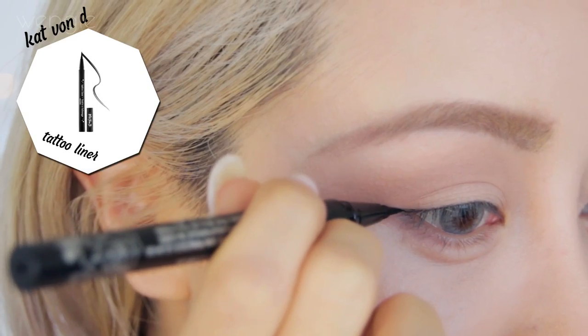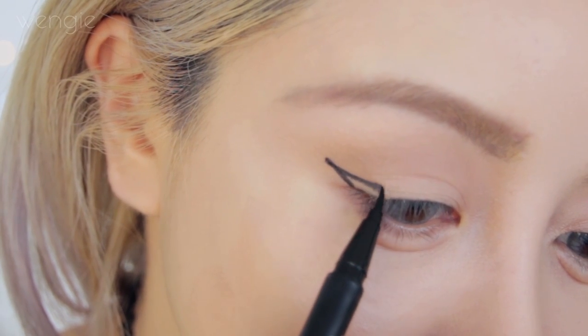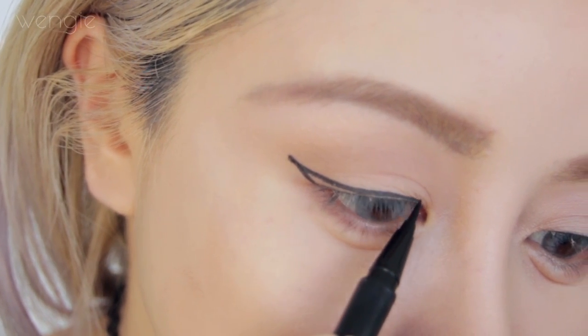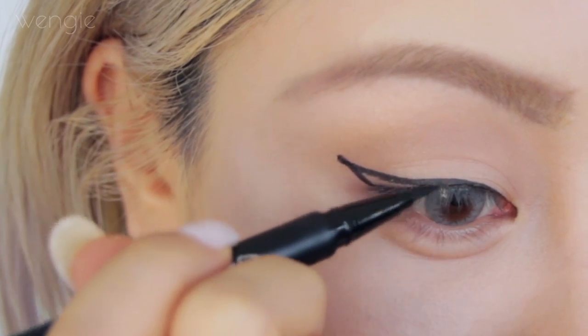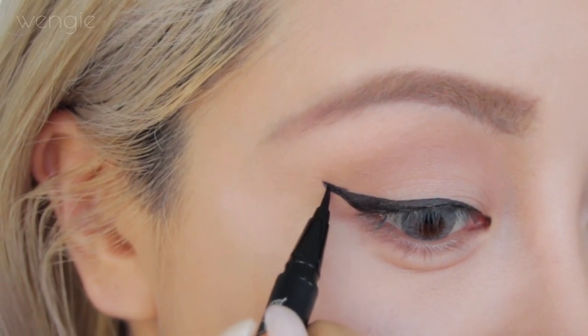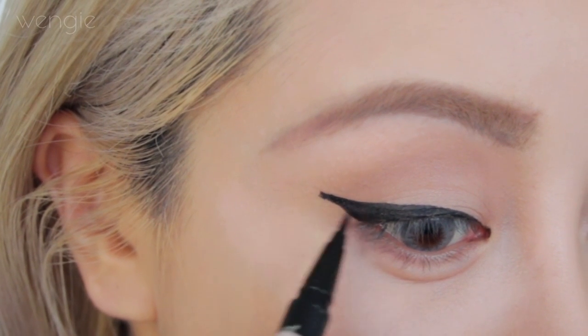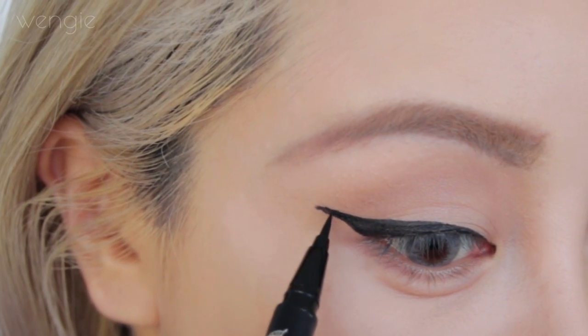Using a liquid pen liner, draw a winged line — I'm extending this out quite a bit in a less steep angle, which really helps avoid my crease in my hooded lids. I find looking down really helps when applying winged liner. It looks so good — it's like I can stab someone with it, it is so sharp! I don't know why but it makes me so happy.